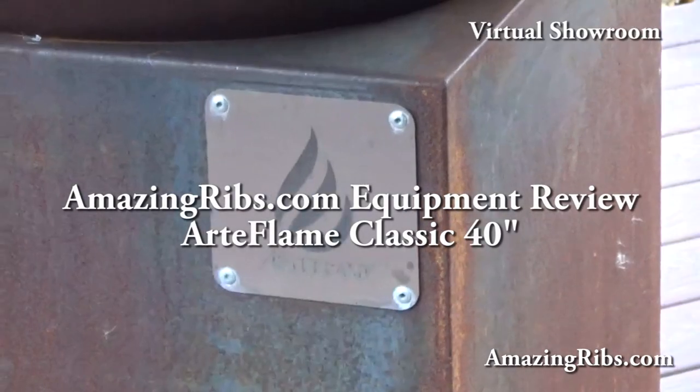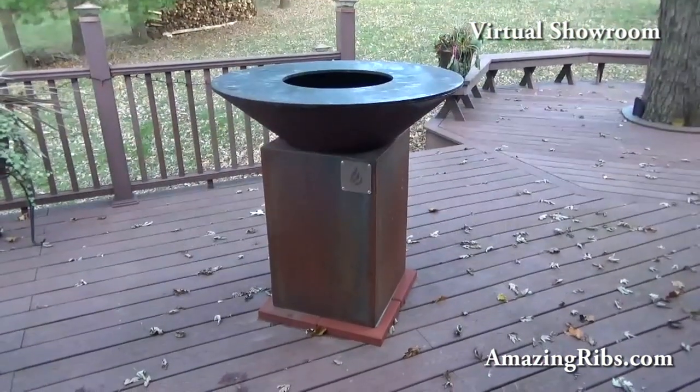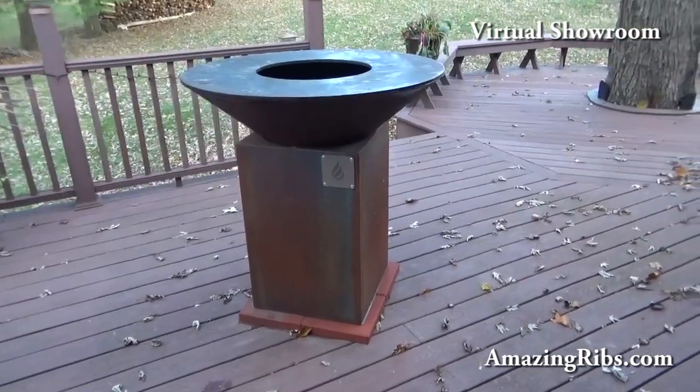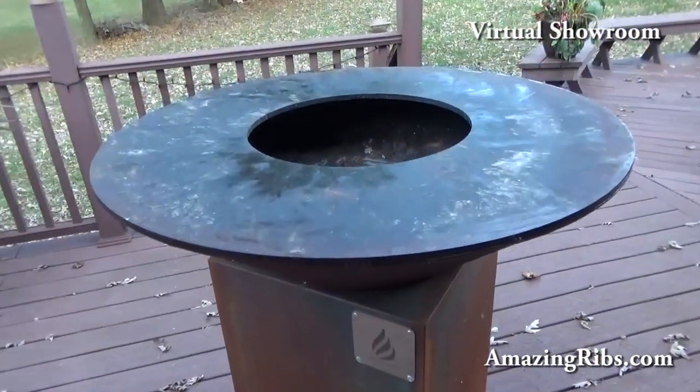Hi, I'm Max Goode, Director of Equipment and Reviews and Keeper of the Flame at AmazingRibs.com. Welcome to our virtual showroom. The Art Flame. It sure is pretty — it's a piece of sculpture. And as a cooking device, it is one of the most unusual ones I've tested.